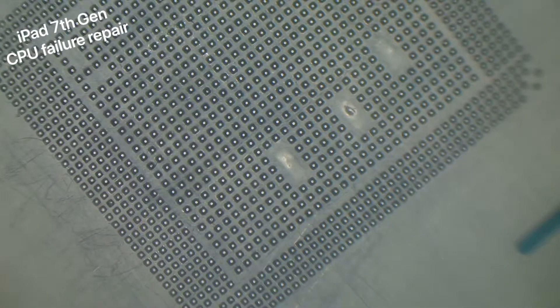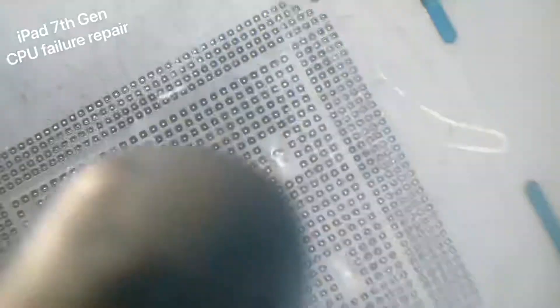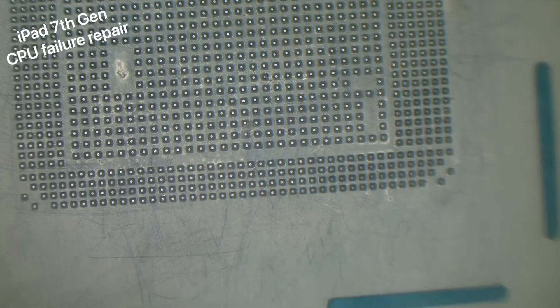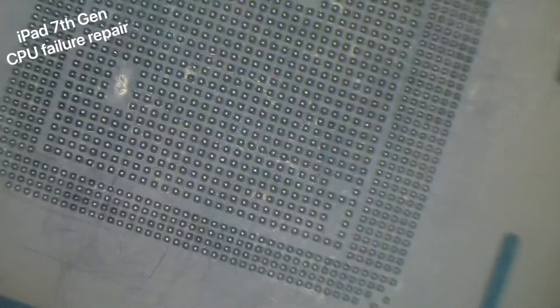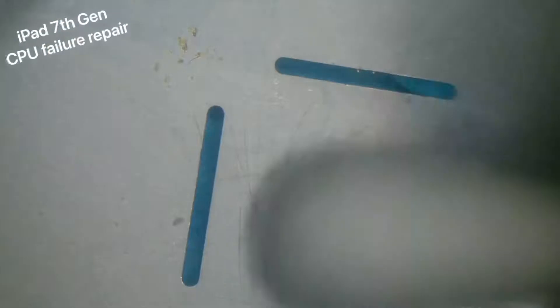Once I'm happy that it's all got all the balls - some of the balls may not actually be connected to the CPU - at this point I will put a layer of flux down and let the balls drop through and find their way to the pads. Once I'm happy with that, we can start cleaning it with alcohol to help separate the stencil from the CPU. Take your time because you don't want to lift up a solder ball that's stuck in the stencil and rip a pad off the CPU. Use plenty of alcohol to separate it.